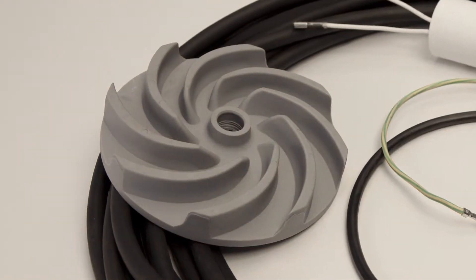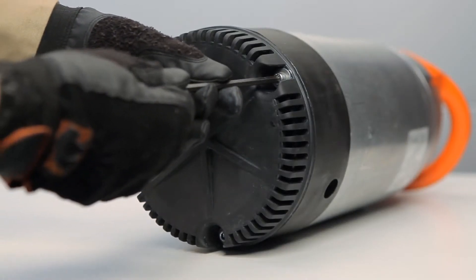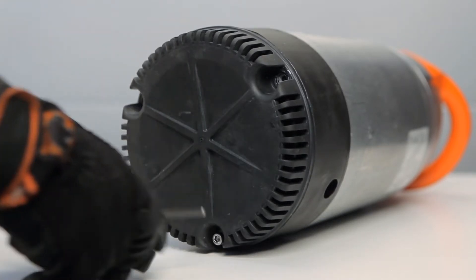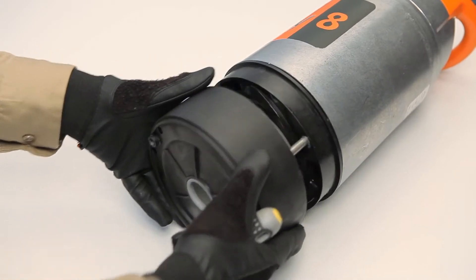Should the impeller become worn or damaged, you'll need to replace it. This task requires a size 5 Allen key and a replacement impeller. Remove the 3 strainer bolts on the base of the pump using the Allen key, and remove the strainer. Next, remove the lower diffuser, exposing the impeller.